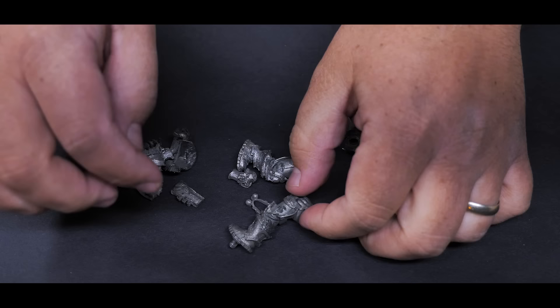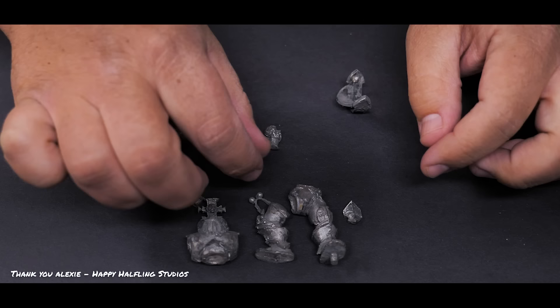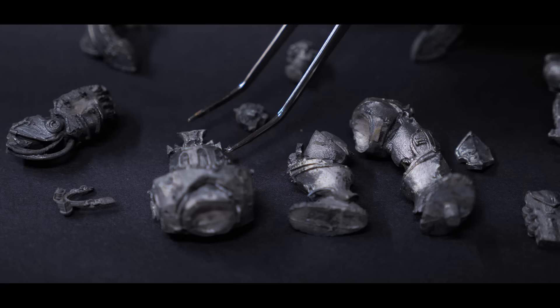Well, we can paint them of course. Because at the end of the day, a mini is a mini. And the more we paint, the better we get at it. I was sent this Inquisitor Tyrus model a while back by Alexei from the Happy Halfling painting studio. He told me that the model was in really bad shape and it needed some help. Let's take a look and see what he was talking about.